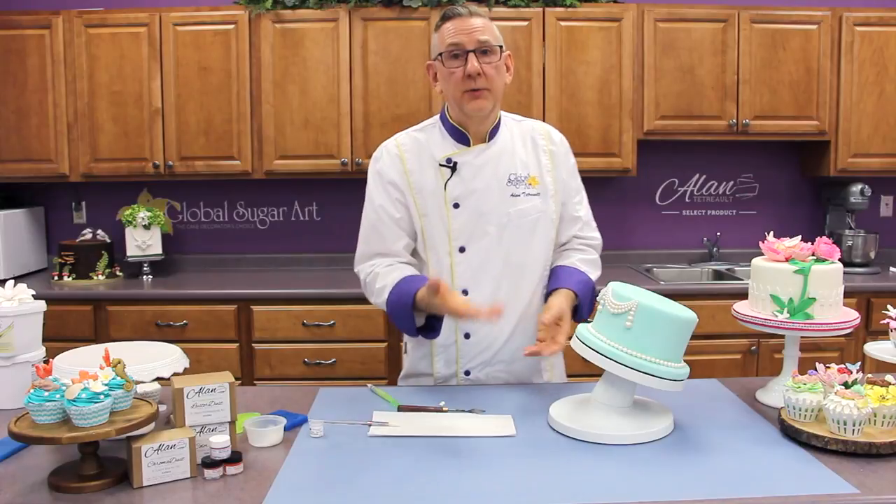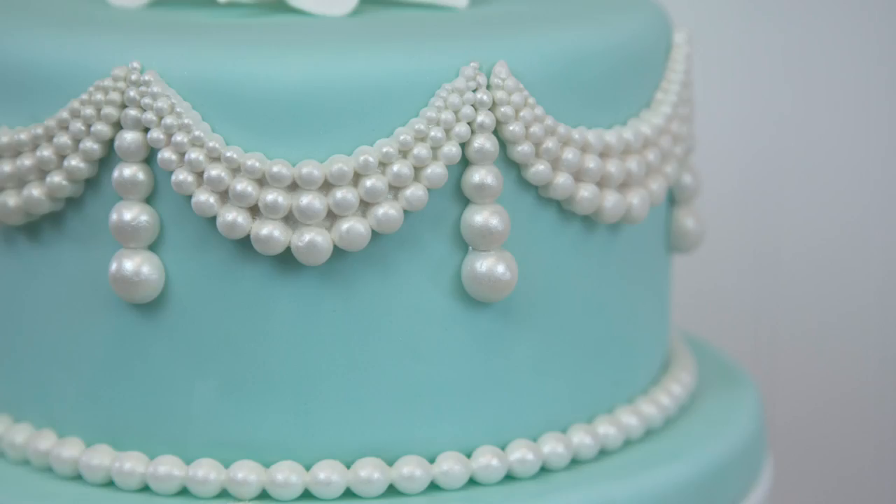And that is the entire process of molding pearls or drapes or swags and adding them to a cake. It's super, super easy — I guarantee you anybody can do this.